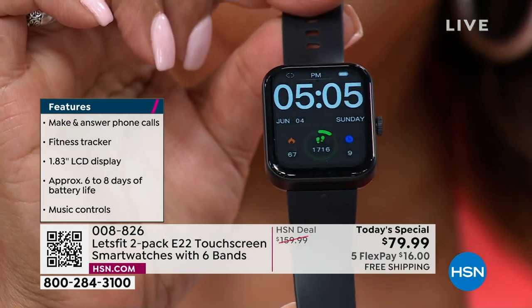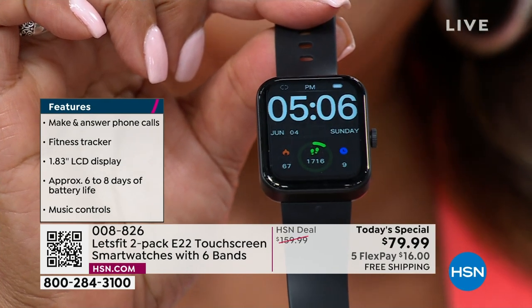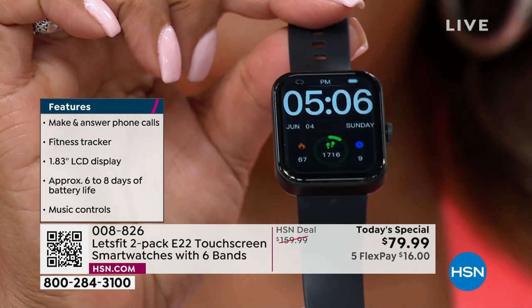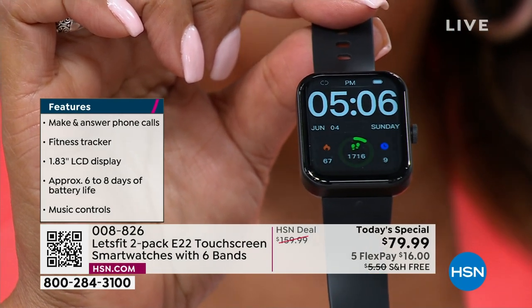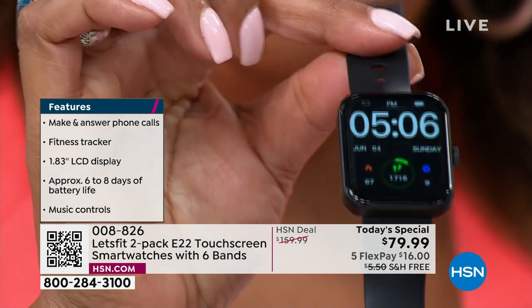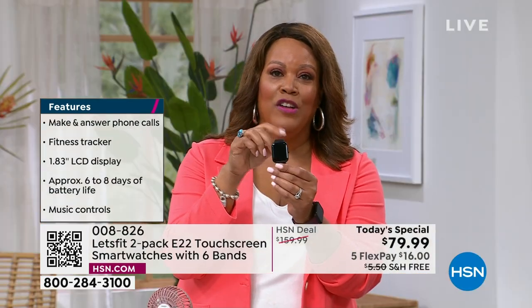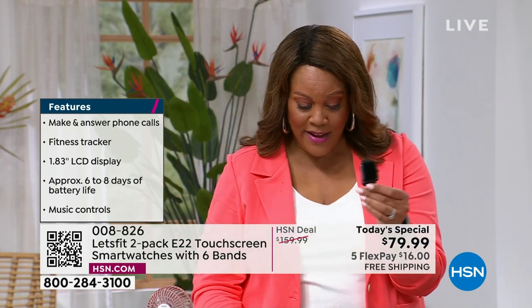Everything is in high definition. You can see on the display that it tells you your steps in green, and there are more than 7,000 steps shown there. The red tells you your heart rate, and the blue shows your oxygen level. If you want the black bezel with the black band, remember we're going to give you five additional straps, because this is a two-pack — you're going to get two. So just choose your color.